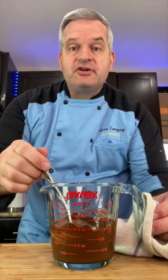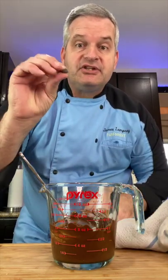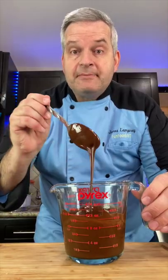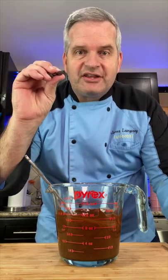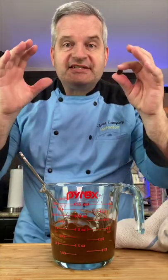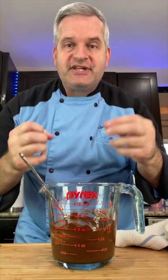After the chocolate has melted down completely, we're going to slowly start adding in the chocolate that hasn't melted yet. Because the melted chocolate is unstable, we have to slowly introduce the unmelted chocolate to it to stabilize it. What this does is train the chocolate to get back to its original state.